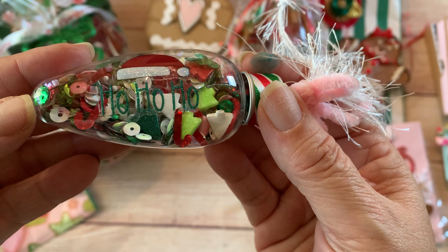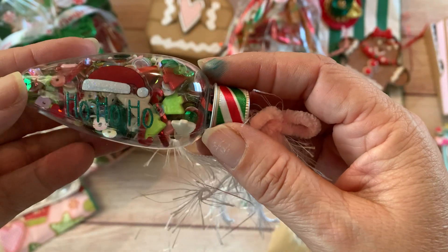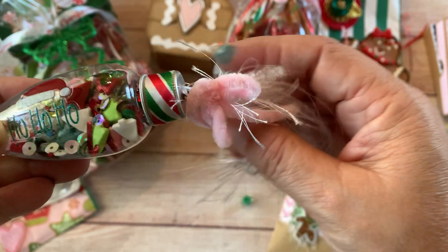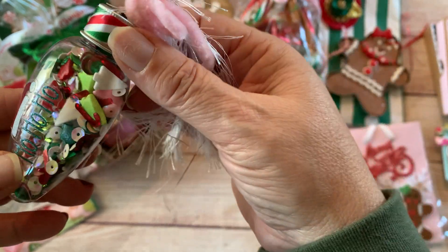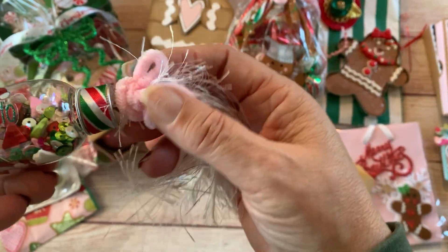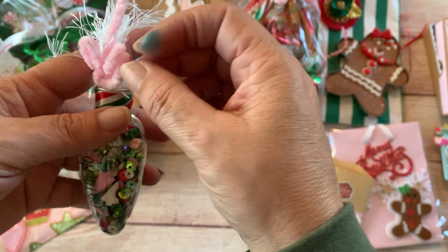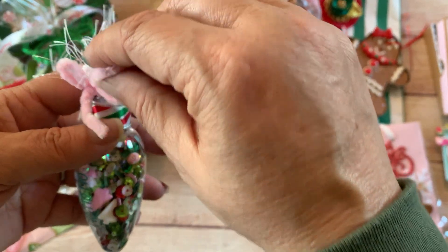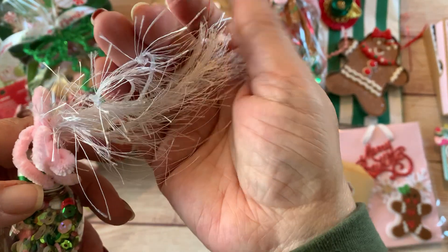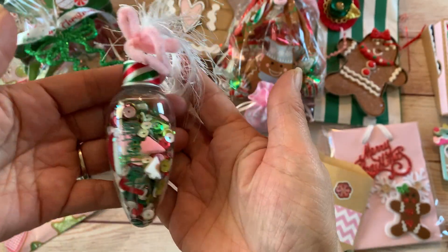I put a sticker that says 'ho ho ho' — they're two separate stickers but from the same pack I got from Hobby Lobby last year. I added a piece of ribbon from Hobby Lobby that's been in my stash about three years, plus some chenille yarn from the Dollar Tree and some eyelash trim I've had in my stash for a while.